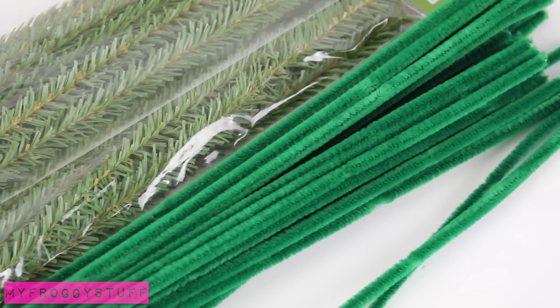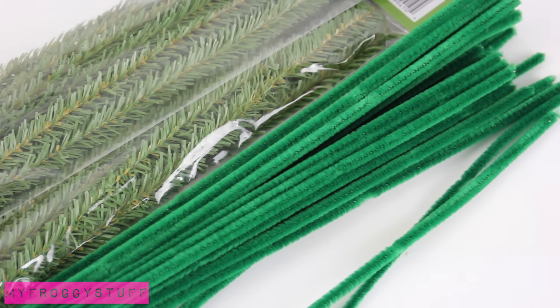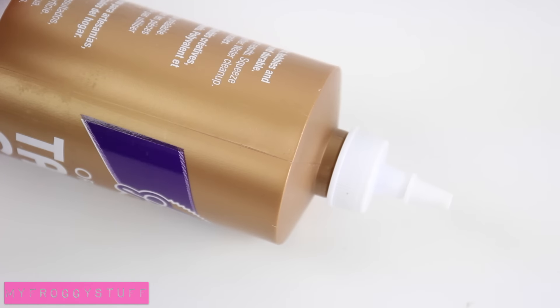For the holiday season, we are going to make a new version of a doll Christmas tree using pipe cleaners, twigs, popsicle sticks, and glue.